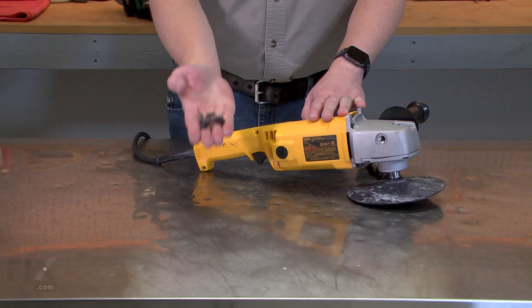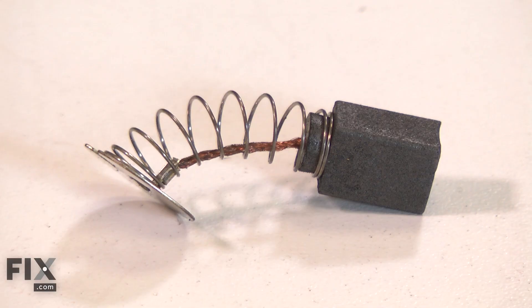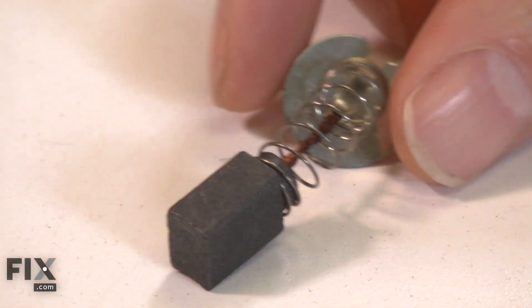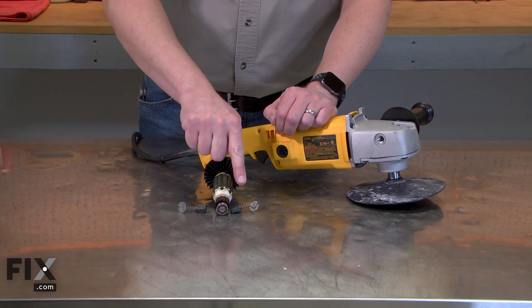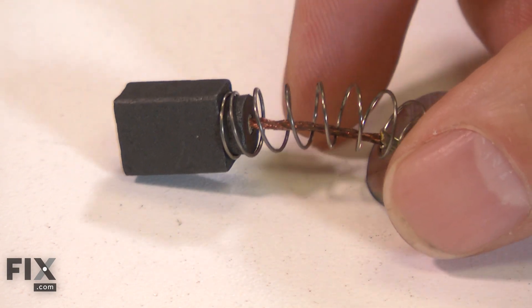Your power tool's motor uses two carbon brushes to conduct electricity to the armature through the commutator. The carbon brush will wear down over time from rubbing against the rotating commutator and will need to be replaced. Worn brushes can cause excessive sparks around the commutator. Sparks can also be caused by a damaged armature, so you'll want to carefully inspect both if sparks are present.